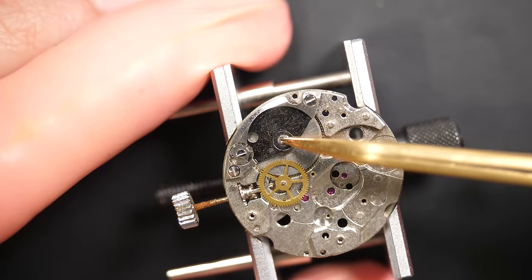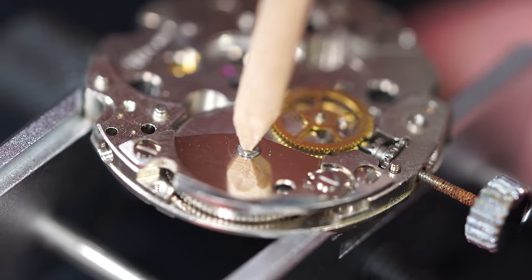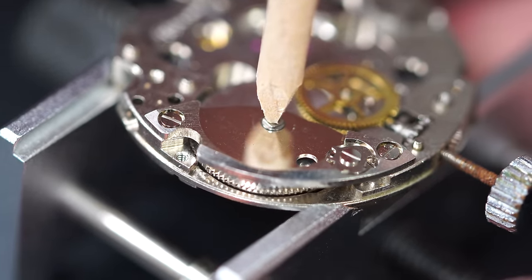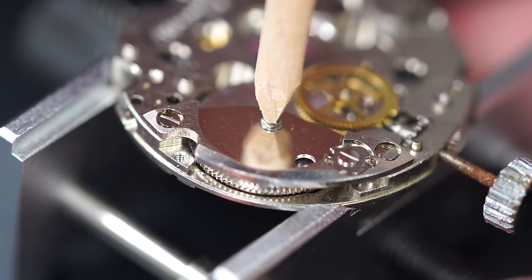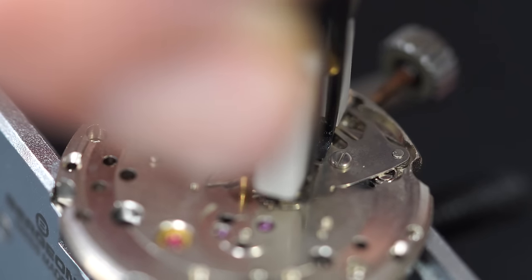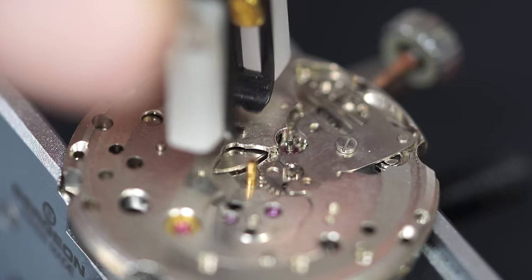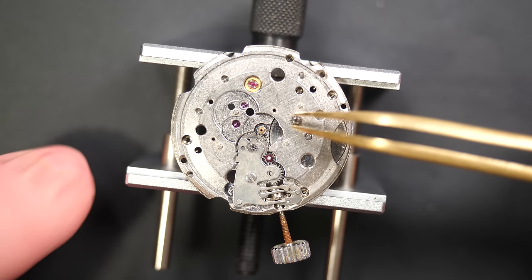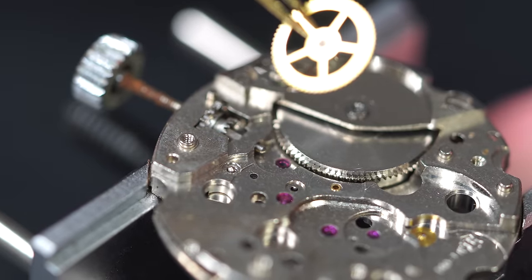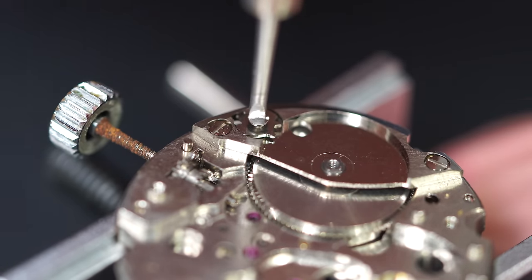Checking the play on the balance bar assembly — side check and end shake — just lifting it with a piece of pegwood to see if there's not too much movement. It looks good. I'm removing this small friction-mounted pinion on the other side, which keeps one wheel in place, using a presto tool. Then removing the click.